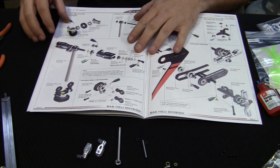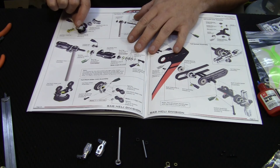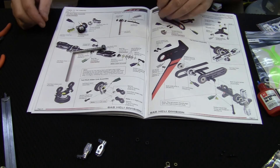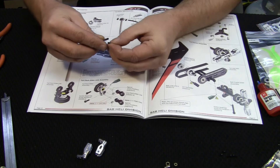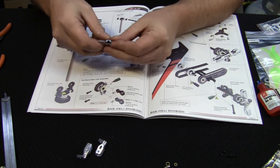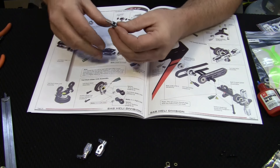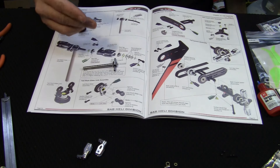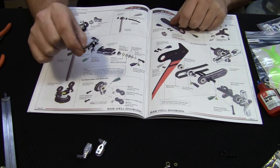This assembly up here is already put together and thread locked, so we don't have to worry about it. Now we move on to the tail shaft, tail spindle, and the two o-rings — it's as simple as sliding the o-ring on, sliding it through, and then popping the other o-ring on. They say to put grease on this; I'm going to use a little bit of bushing oil, which is thicker than bearing oil and likes to stay on well.